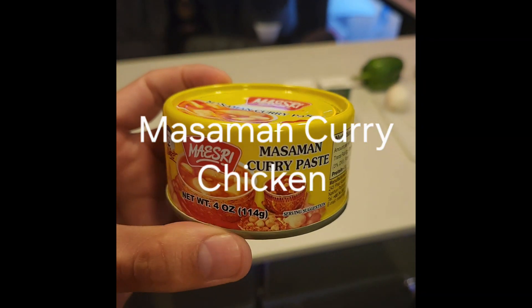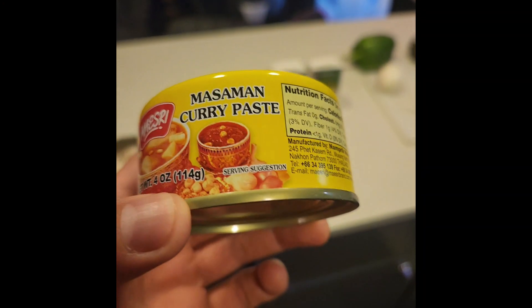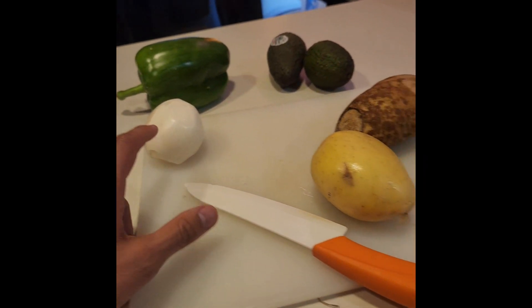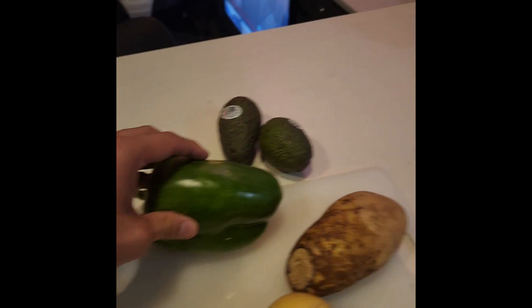Tonight we'll try making for the first time some massaman curry chicken with some little paste, carrots, coconut milk, white onion, yellow and brown potato, maybe some pepper.